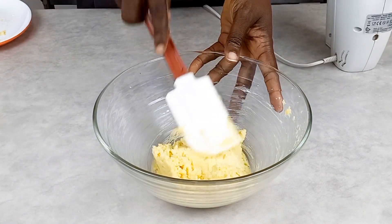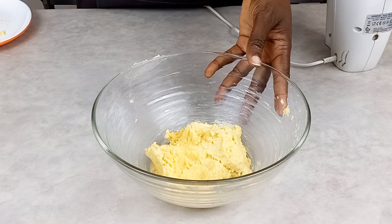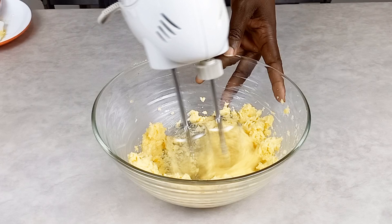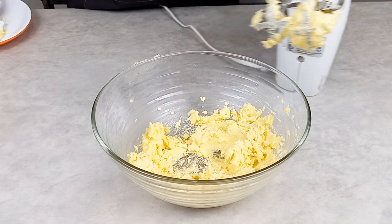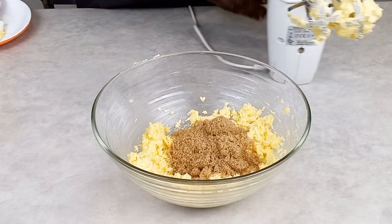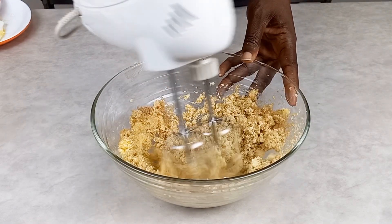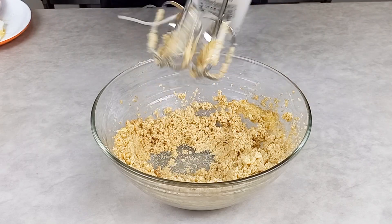I'm going to stop the mixer and use my spatula to make sure I scrub the sides of my bowl before I remix it. This mixing is going to take just about one minute. Now I'm going to add my brown sugar, pouring it inside the mixture, then mix again for a few seconds.